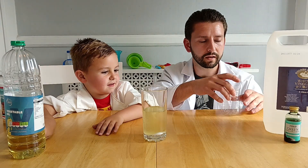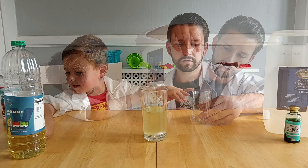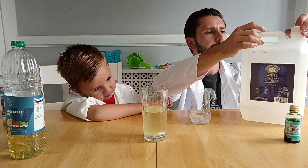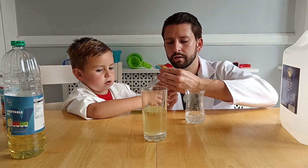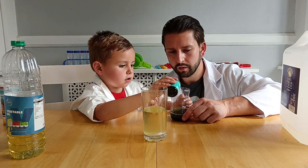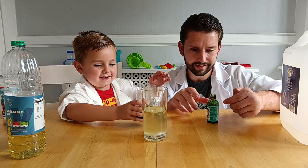And then we need to mix the vinegar — the white vinegar — with the food colouring. Not too much, just a little bit of this. And then we're going to mix our colouring in. We just want to pour this into the vinegar. Pour some of that in, not too much, just a little bit. Pour it nice and dark so we can see it.